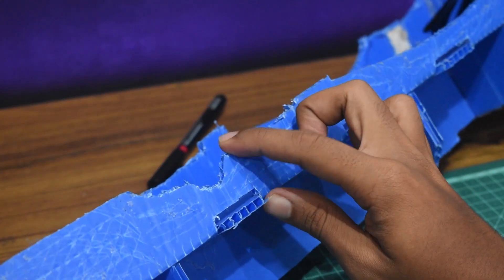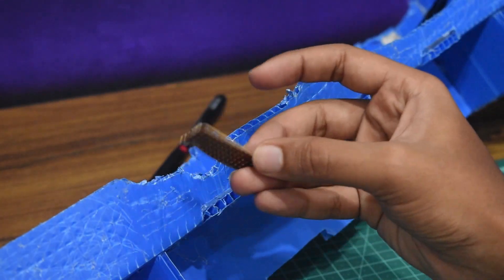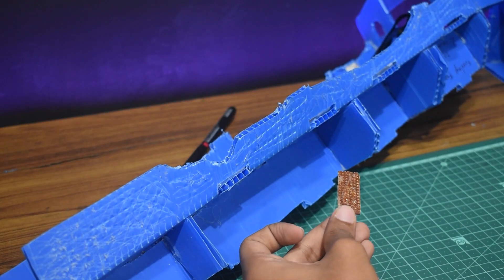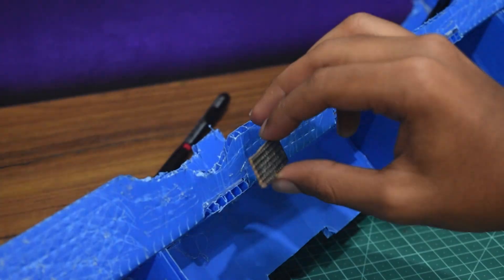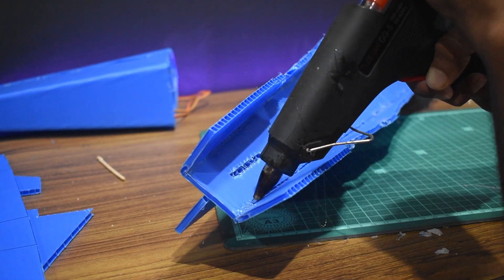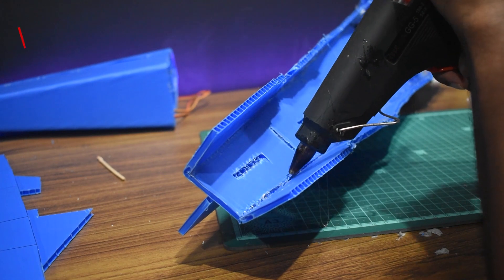After ungluing a side panel I found a weak point, and I'm going to strengthen it by gluing on a small piece of PCB. PCB boards are a great substitute for hobby plywood or balsa as they are lightweight and pretty strong. After that I'm going to glue the side board into place.